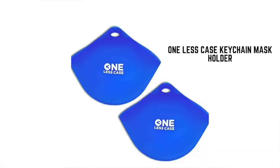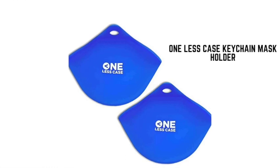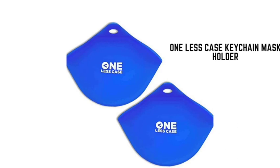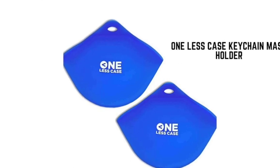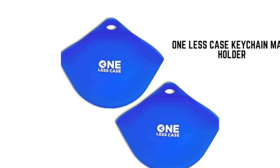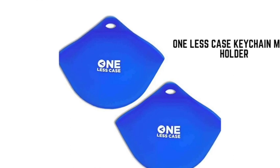Number one is the One Less Case Keychain Mask Holder. Keep your mask close by but clean with the One Less Case Keychain Mask Holder. This mask holder can be clipped to your keychain for easy access and will fit any style of mask. Made from food-grade silicone, the One Less Case can be washed with soap and water in between uses.